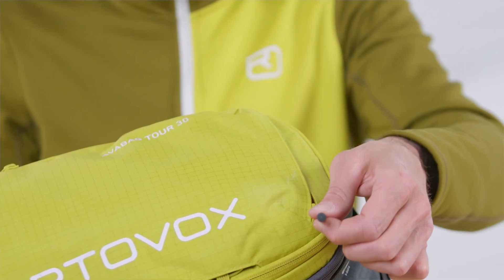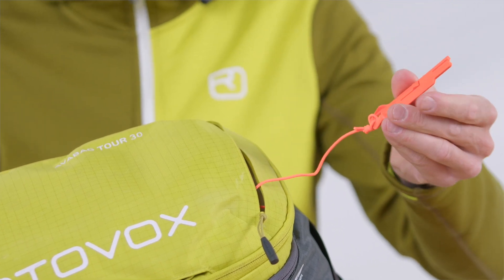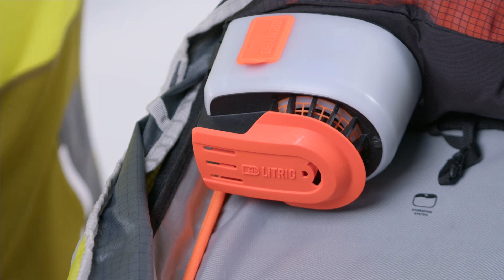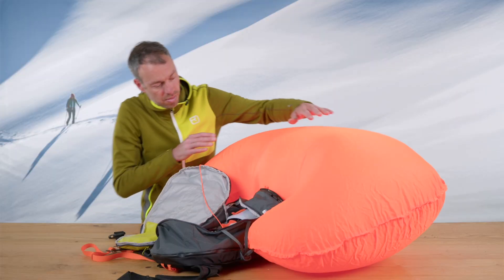You can easily deflate the airbag using the deflation tool. The tool is attached to the inside of the backpack's mapped compartment. Push the tool into the slot provided on the Lytric system box. The airbag can now be deflated using both hands.